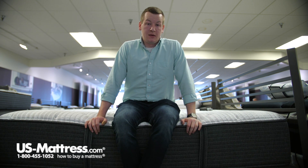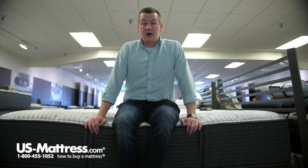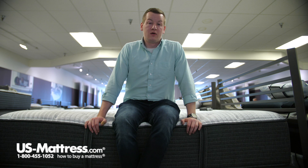If you are a side sleeper of my body type, I would recommend going with a softer version of this mattress if you like the specs. But if you are a back or stomach sleeper that likes an overall firm feel and you have my body type, I think that you'll do well.